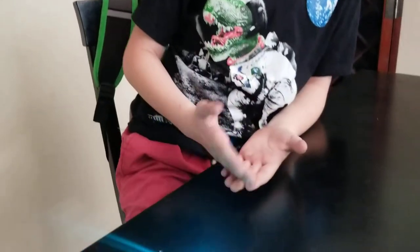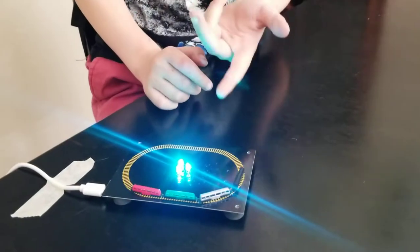Hi guys, today we're going to be looking at my little train, but it's going to start soon — like, there it goes.